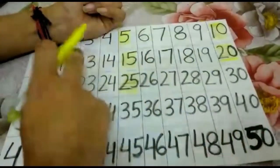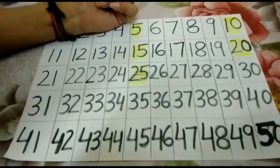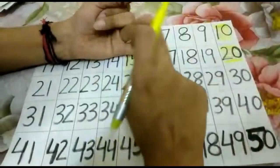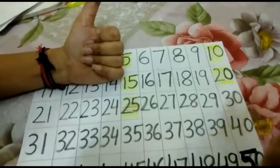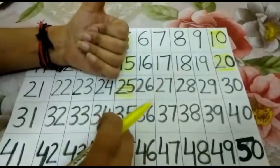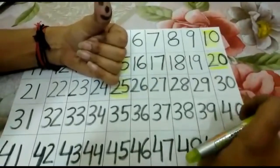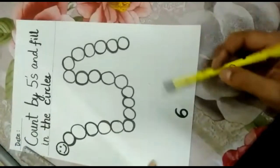Similarly, you are also going to complete the exercise. You will use yellow colour for colouring every 5th number and you will finish the whole exercise like this. We will skip 4 numbers: 26, 27, 28, 29, 30 — the next number we are going to colour is 30. Then again 31, 32, 33, 34, 35 — colour 35. 36, 37, 38, 39, 40 — the next number on my smiling thumb is 40. I hope you have understood.